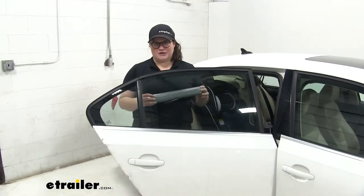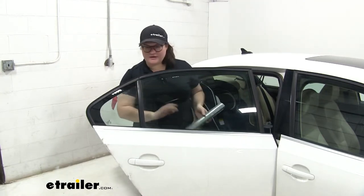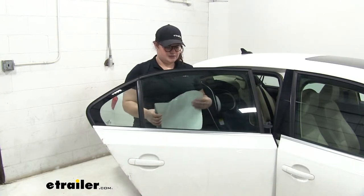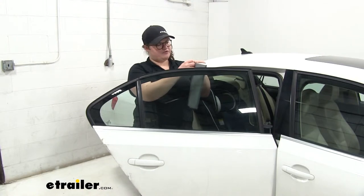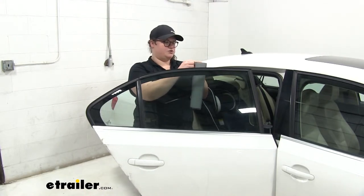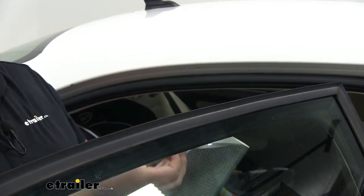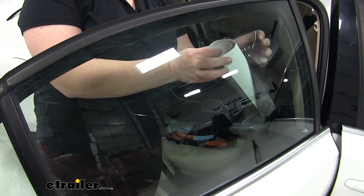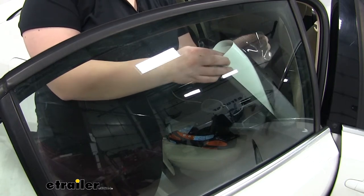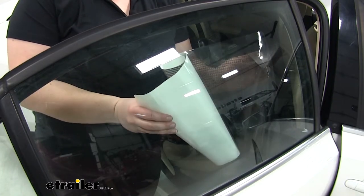Getting the shade in place is going to be pretty easy. You'll want to make sure that you clean off your glass first, get rid of all those fingerprints and other things. Then we'll just unroll it and peel off the backing. Before you install it, you might want to lay it out flat somewhere, maybe under a heavy book. So we'll peel our shade off the backing, starting with one corner at first, and center it on the window. The nice thing about this is that it's not a permanent install, so if we need to adjust it, we can always take it back off.